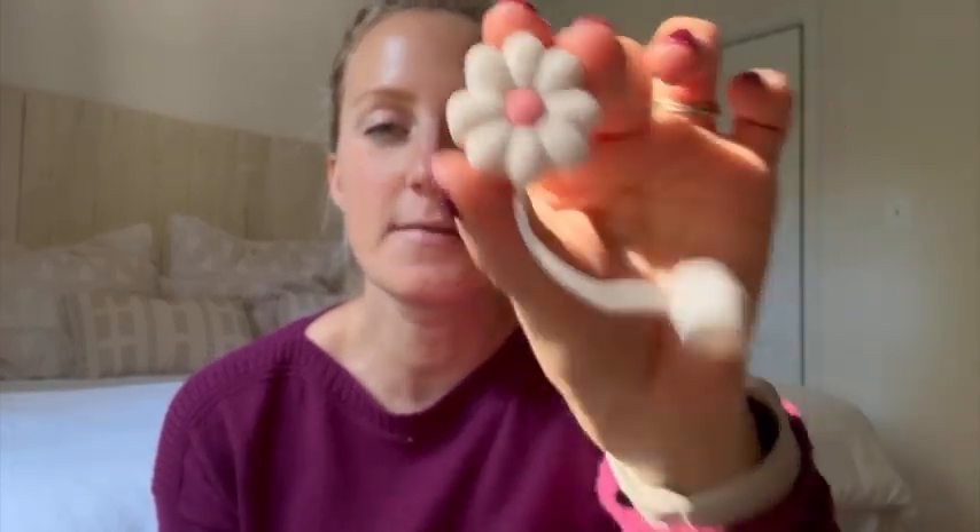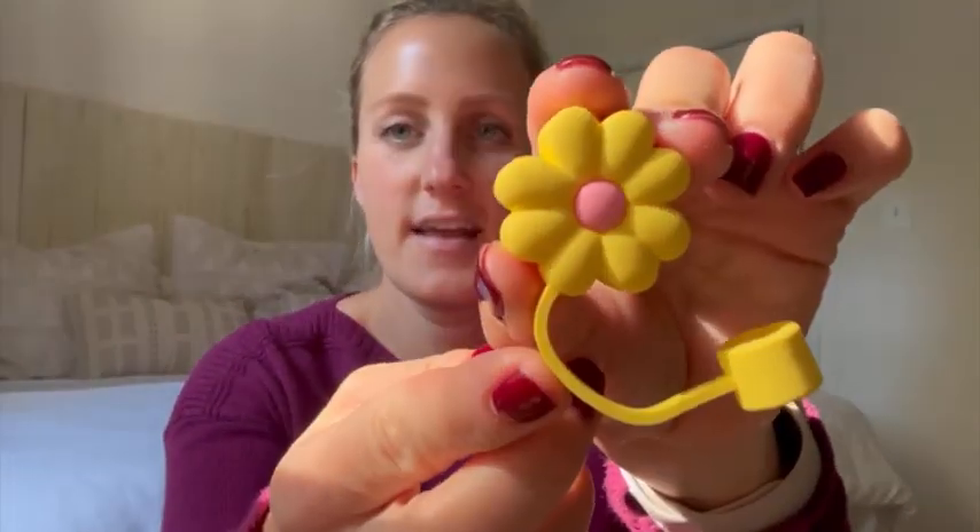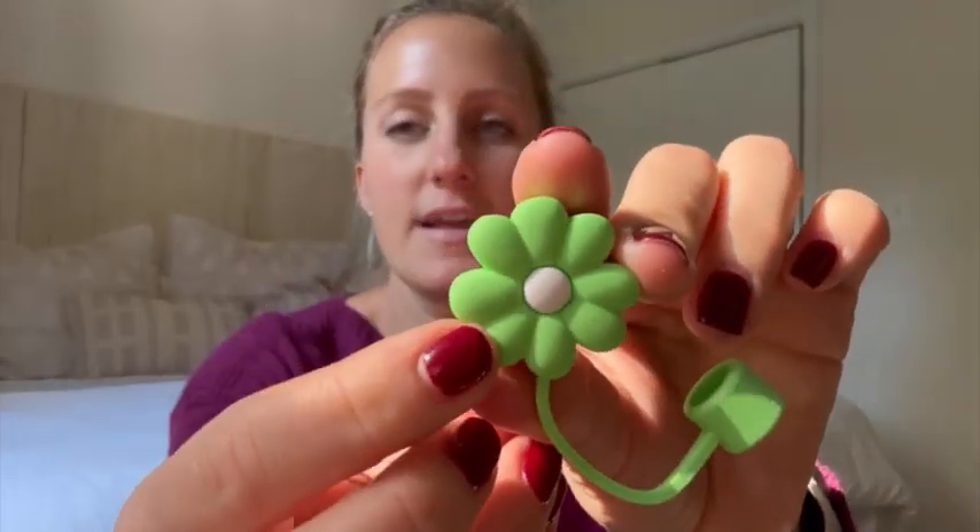This one comes in a pack of four. It has the white with the pink on the inside, the yellow with the pink on the inside, the green with the white on the inside, and then my daughter has the pink with the white on the inside.